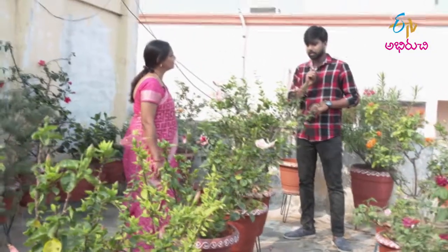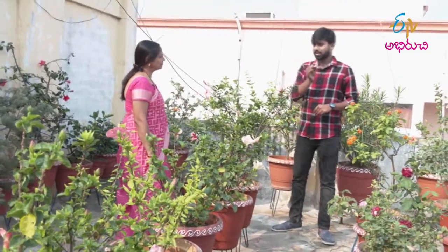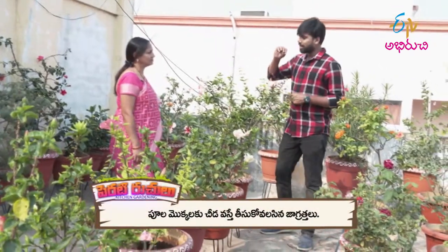In a normal garden, there are some fruits and vegetables that you have to eat with flowers and vegetables. If you want to eat the vegetables, you can eat the vegetables.